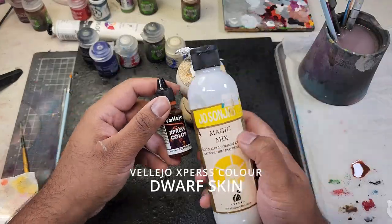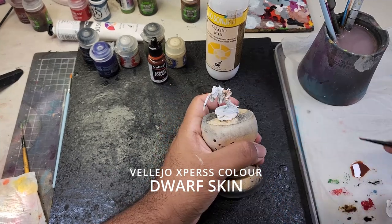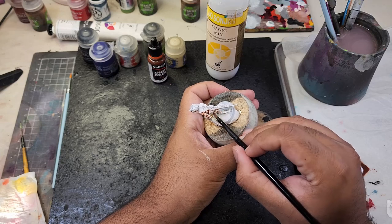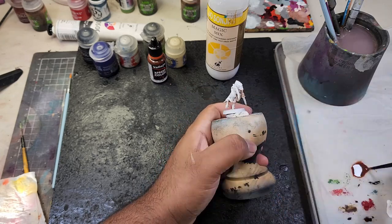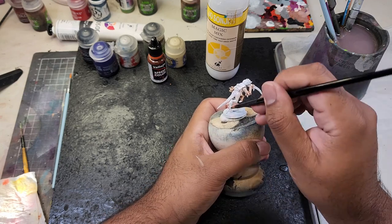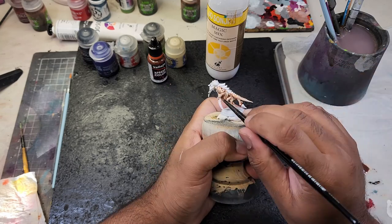Let's start by applying Dwarf Skin Express color on all the flesh areas. I'm going to be thinning it down with a bit of medium and water as I don't want the color to be too strong, as this will be for an army. I want to minimize all the processes I have to paint, and not having to highlight all the skin is one of them. Keeping this paint thin will allow the paint to flow mostly into the recesses and only tint the upper surfaces.